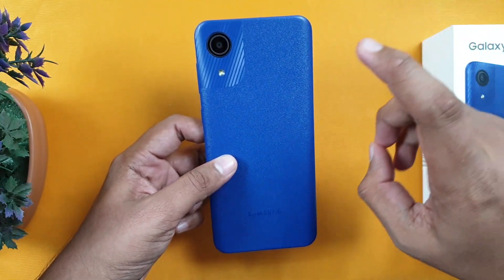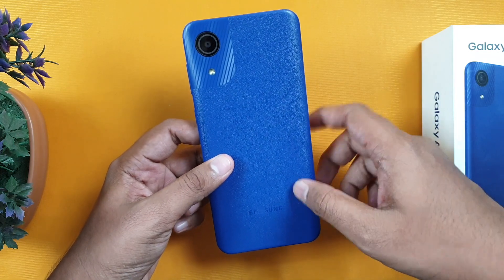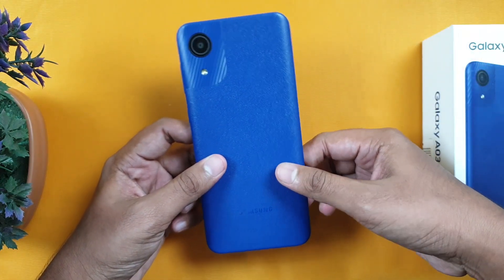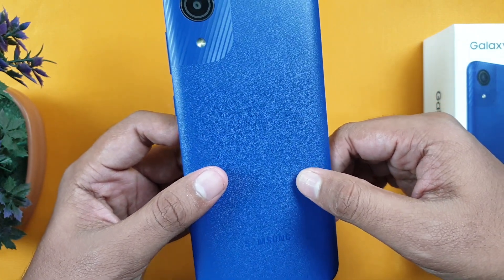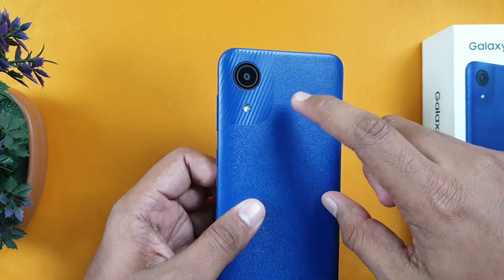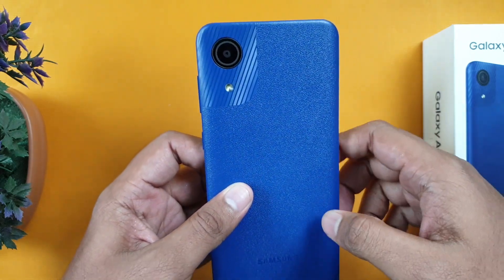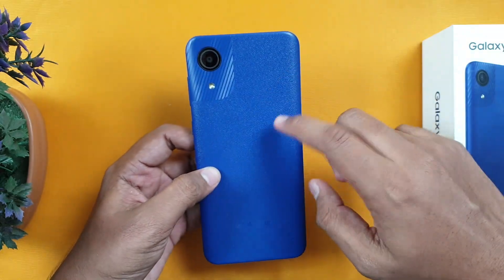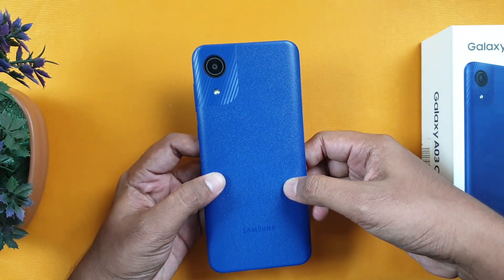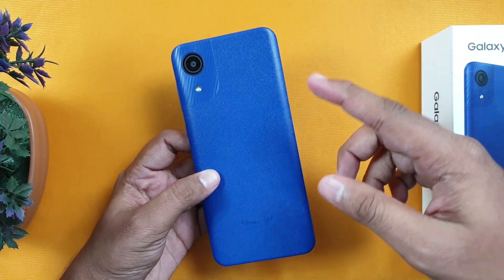Now let's look at the phone in full. Starting with the design — the phone is fully plastic, but it uses a different coating, so you do get fingerprints. It has a carbon fiber finish with a two-tone look. In this price range, most phones have cheap glassy plastic, so Samsung is doing well design-wise.